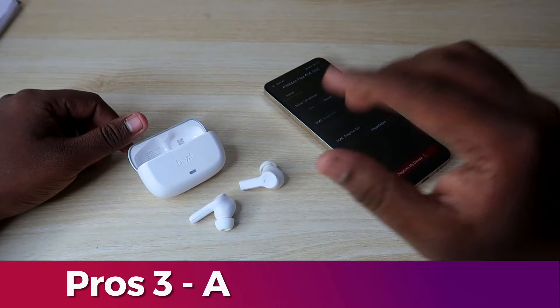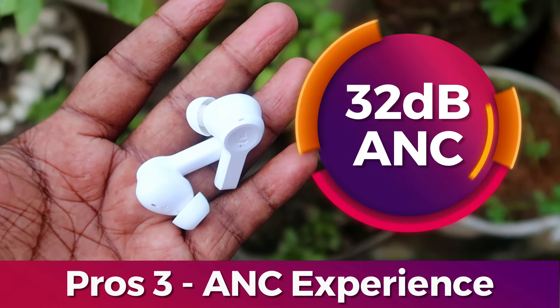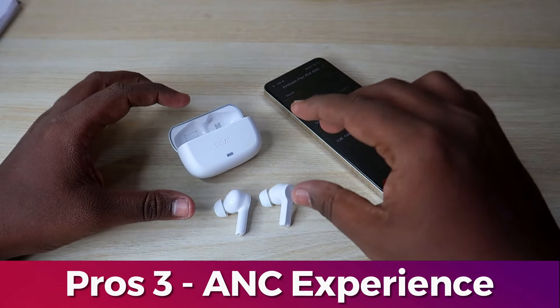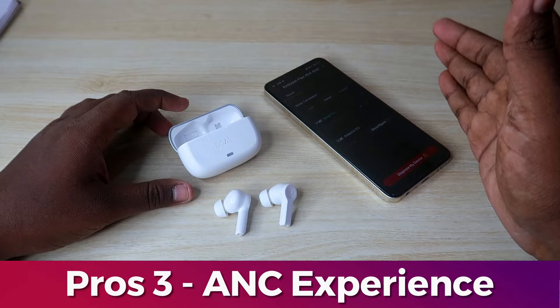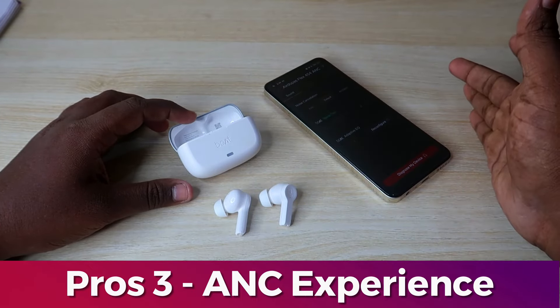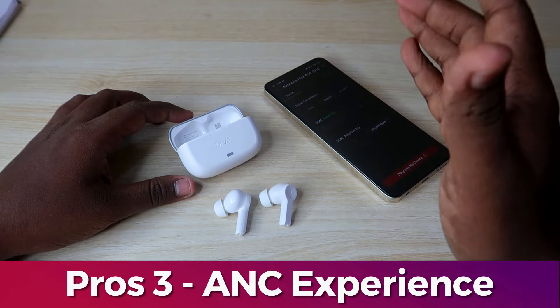The main pro is ANC — Active Noise Cancellation at 32 decibels. The ANC has great performance at 32 decibels. We are doing ANC testing with four different sounds, and the sounds are recorded to demonstrate the cancellation.